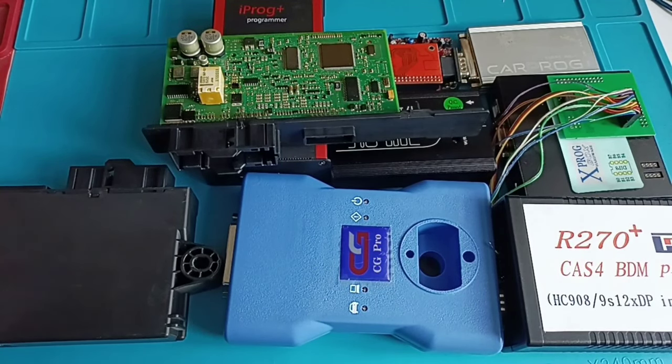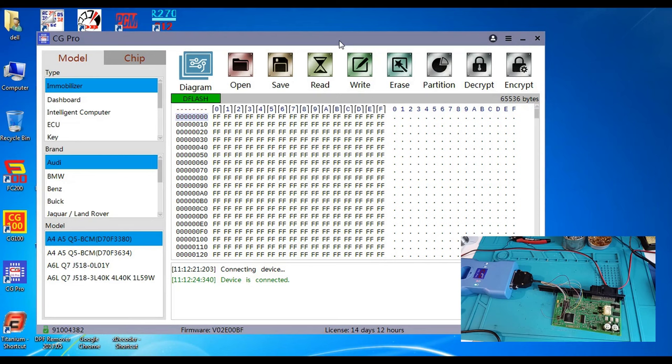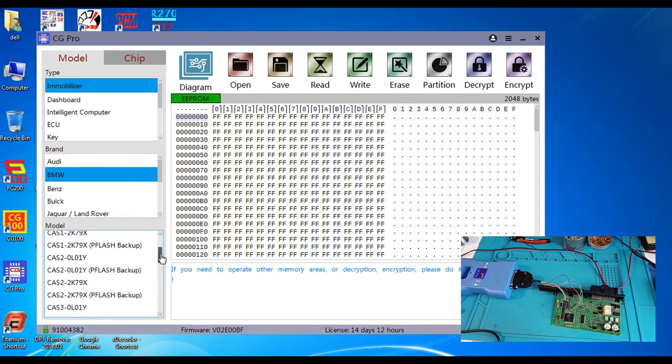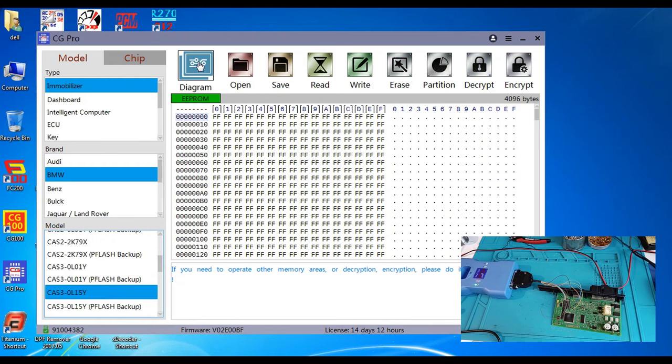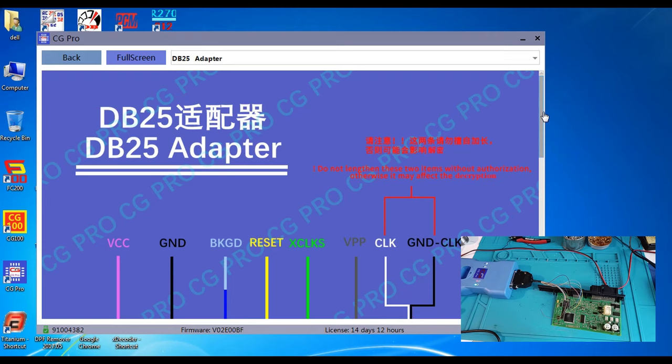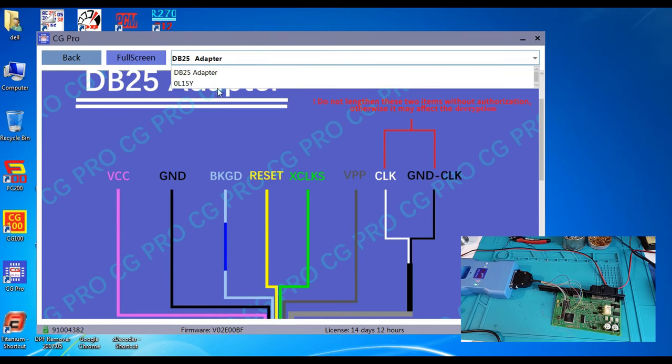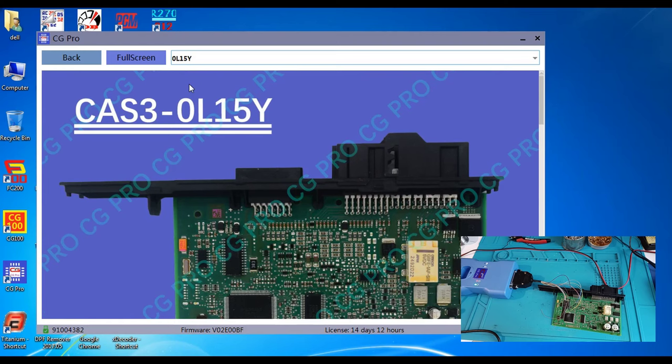I'll jump directly to the computer and start the programmer on the laptop. Now let's go to read this CAS module. I read first the EEPROM — we have the diagram, this is the adapter. I managed to read this one. At the end of the video when we are finished with the other programmers we'll make a comparison.